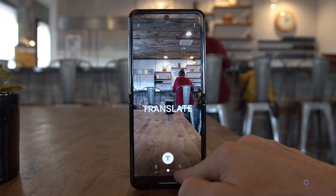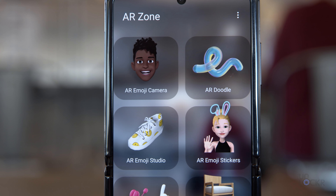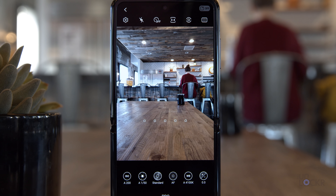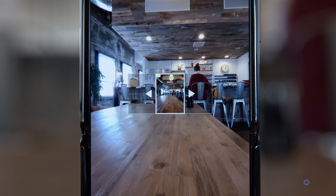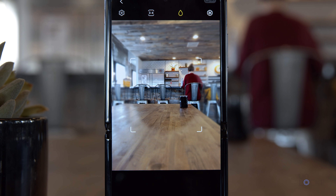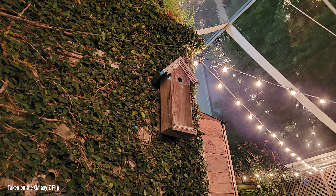Going into the More section in the camera, we have Bixby Vision, which is basically their competitor to Google Lens that allows you to search visually in the world. We have AR Zone, their collection of augmented reality apps like doodling in your physical space and using emoji. We have Pro mode, which allows you to change settings like ISO, shutter speed, and everything manually. We also have a Pro Video mode that does the same thing but for video. We have Panorama mode, and Food mode, which essentially just turns up the saturation and allows you to add bokeh.